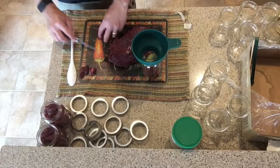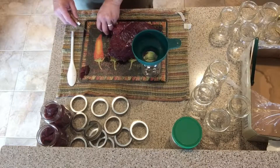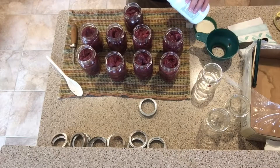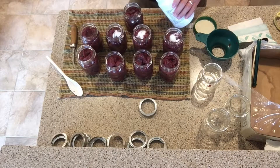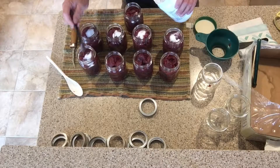Cut your meat into one-inch cubes and put them into the jars, leaving about an inch of headspace. I'm going to put a teaspoon of salt in each jar — it's not for preservation, it's merely for flavor in the end product. This is recommended by the University of Minnesota, and that's the guideline I'm following today.